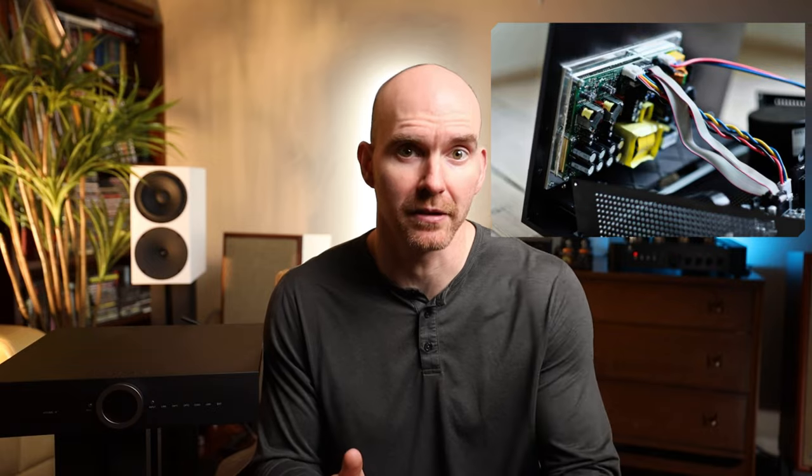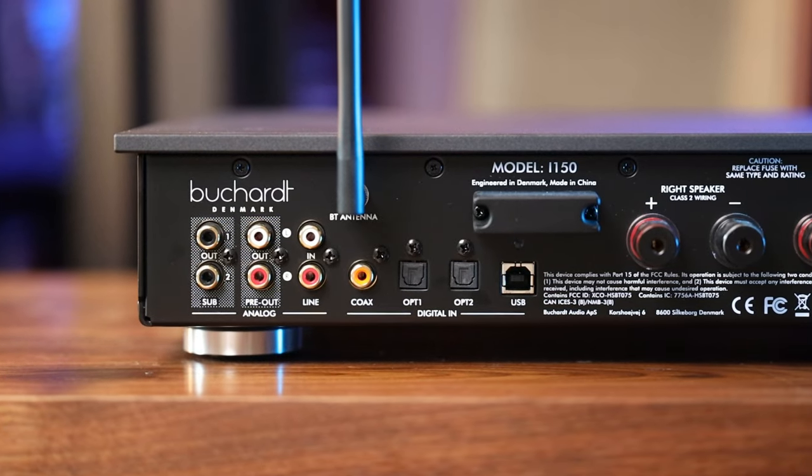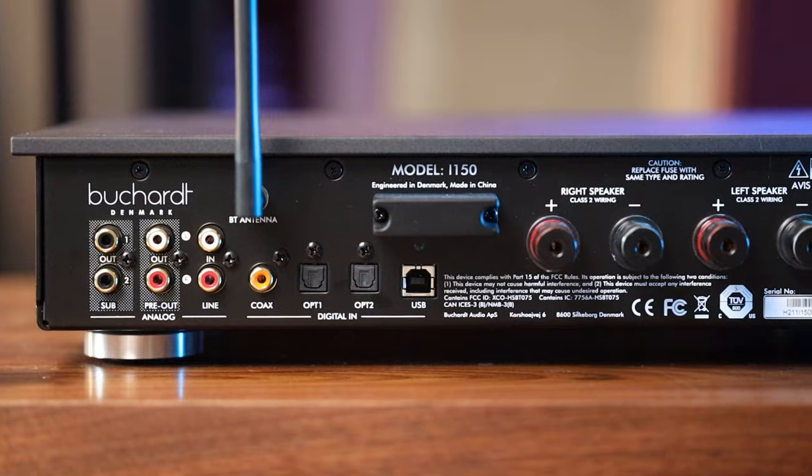The power supply is actually split between the power amp and the preamp. Basically, you get a clean signal path which should result in reduced noise and inky black backgrounds. Bukart even states that around 70% of what you're paying for on this integrated is the preamp. It's meant to be a performer, and it just happens to be paired with a well-known and heavily tested power amp as well.